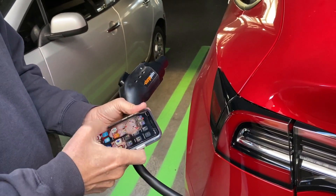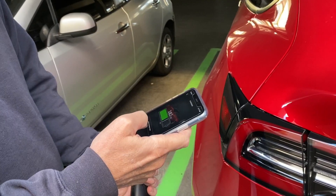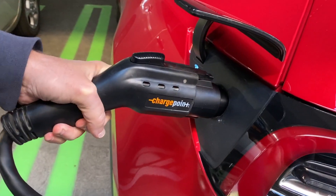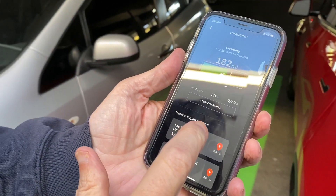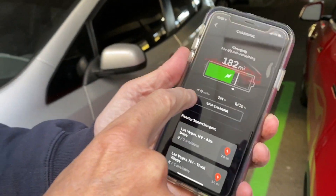You have to open up the Tesla app, open the charge port, plug it in, and then it's automatically charging.